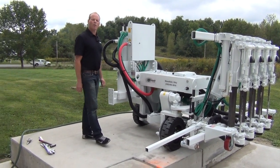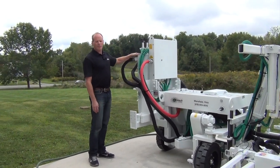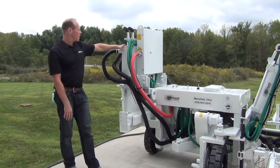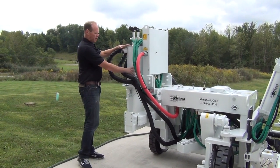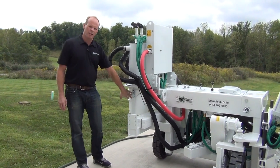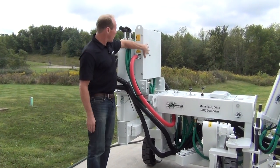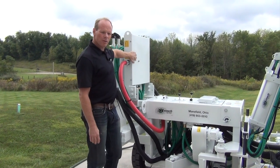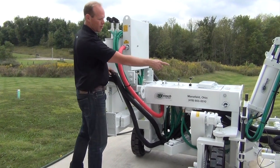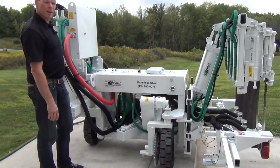We're going to start with orientation. Starting on the left side, you can see that this particular unit has a dust collection system. We have the canisters here where the vacuum is and the collection buckets down here. All the valving is in this panel for the dust collection system, and then you can see the hoses running over to the boots, which I'll show you in just a minute.